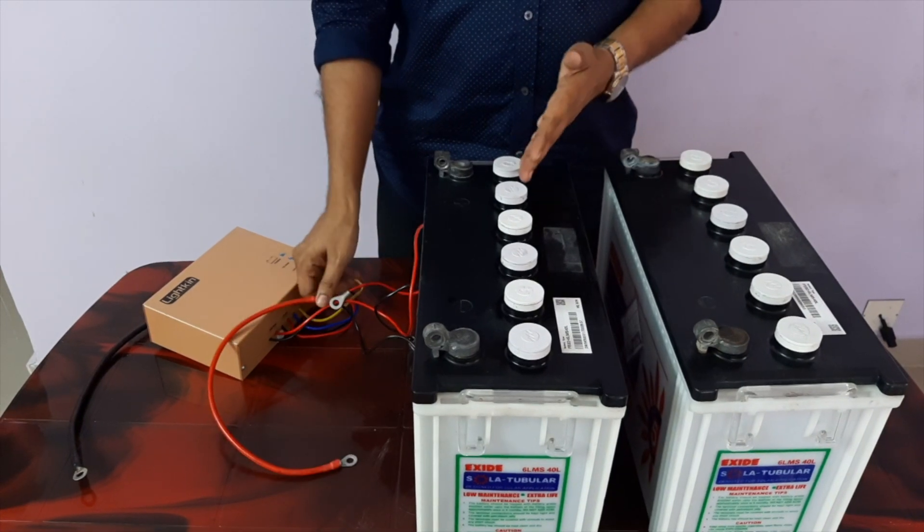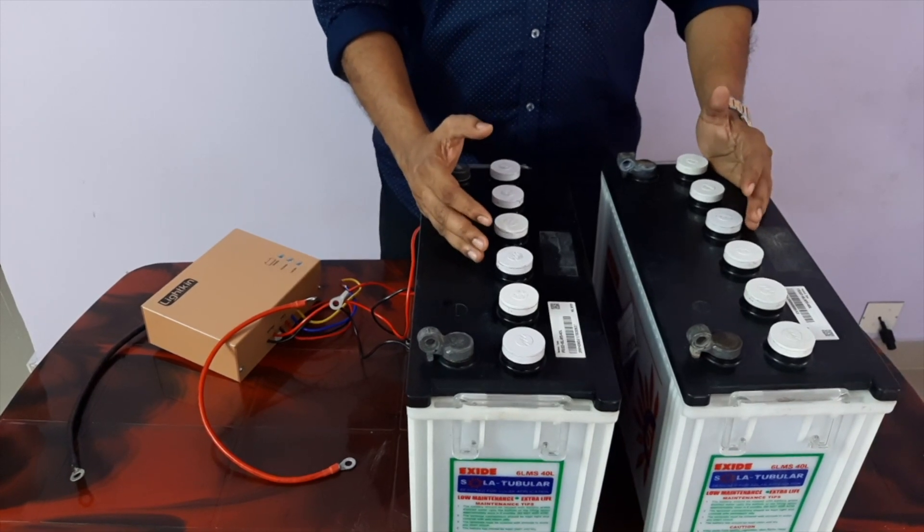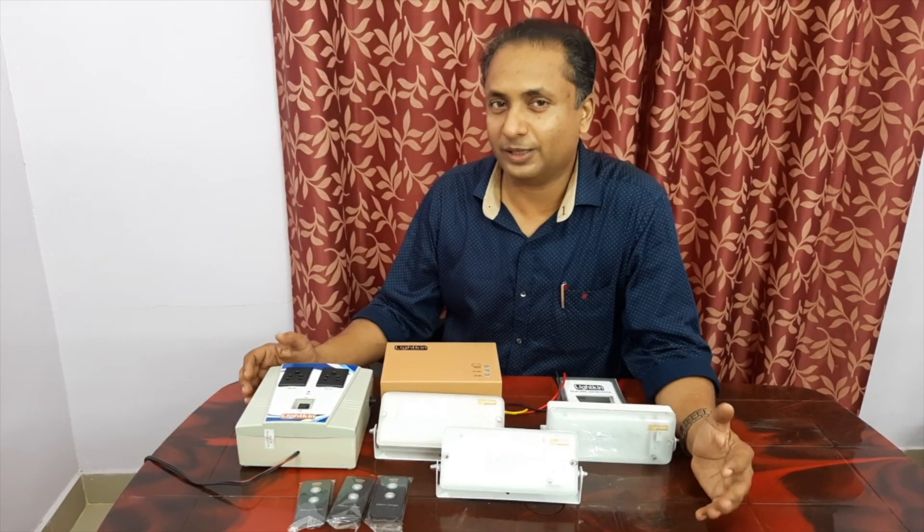Then we will add these two batteries to 45Ah. In this case, we have to install the panel and battery. Every day, every time we have to install this system. Customers are designed to install the system. That is why we are using the DC solar kit. Now I will show you how to use the battery. I will show you some details in the video.